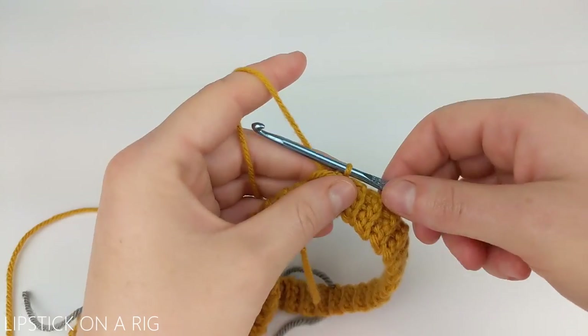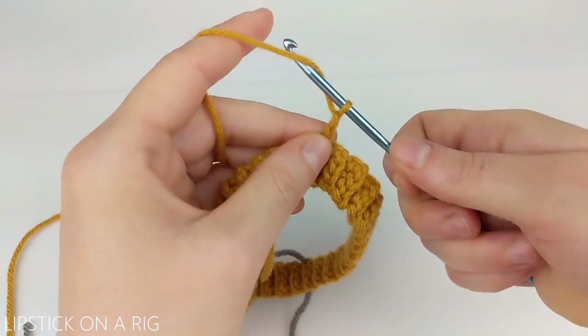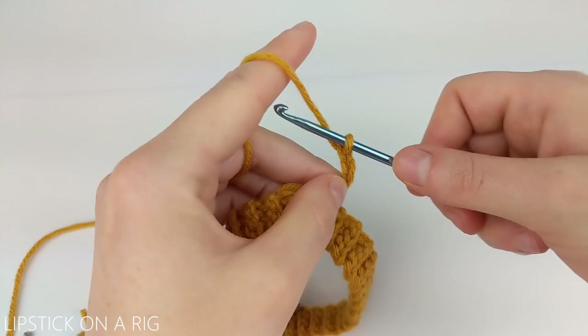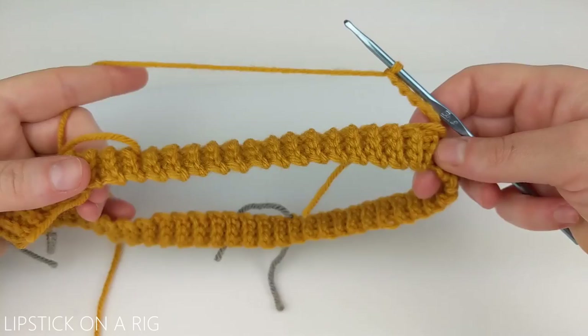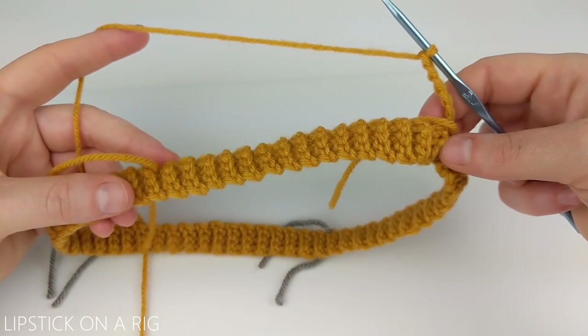We're going to begin our row by chaining six. If you're unfamiliar with any of the stitches used in this pattern then please check the links in the description because I will have my stitch tutorials listed down there for you. The pattern for this row is basically going to be to place a triple crochet and then chain three.